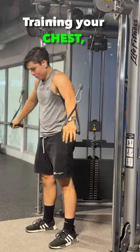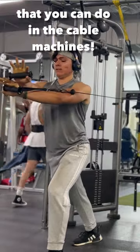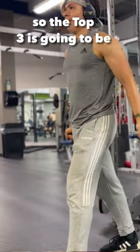If you like training your chest and you like cables, I'm going to be showing you three exercises with just cables that you can do on the cable machines. The top three is going to be...